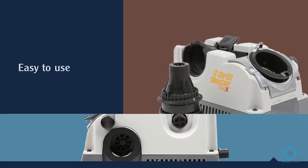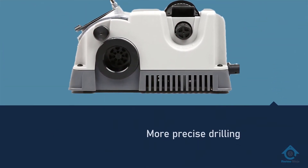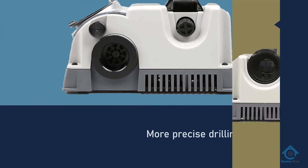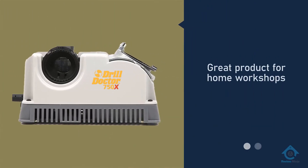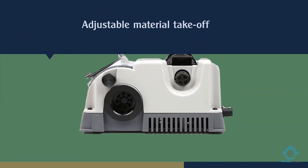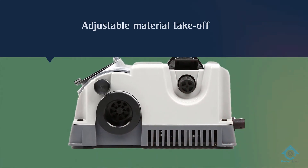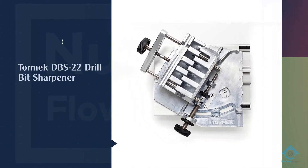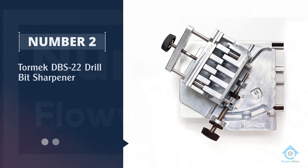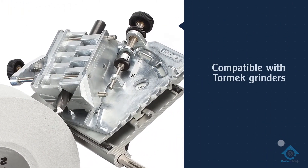It's easy to use and it even gives you the option to add a back cut split point, which makes penetrating various materials faster and drilling more precise. This is a great product for home workshops but has enough features that a professional would love it too.